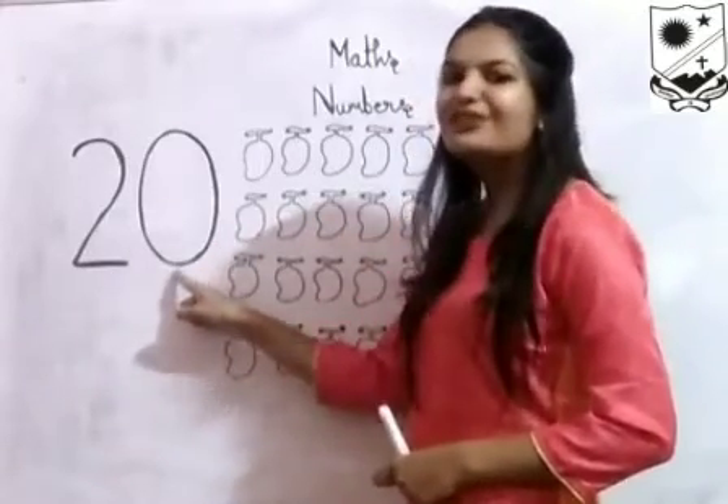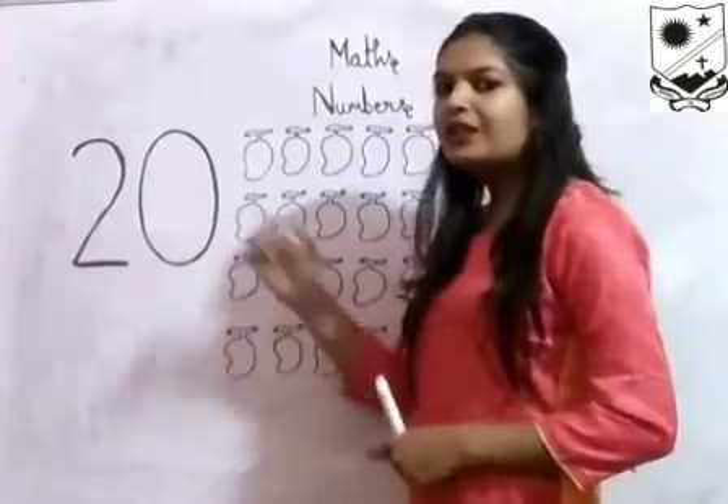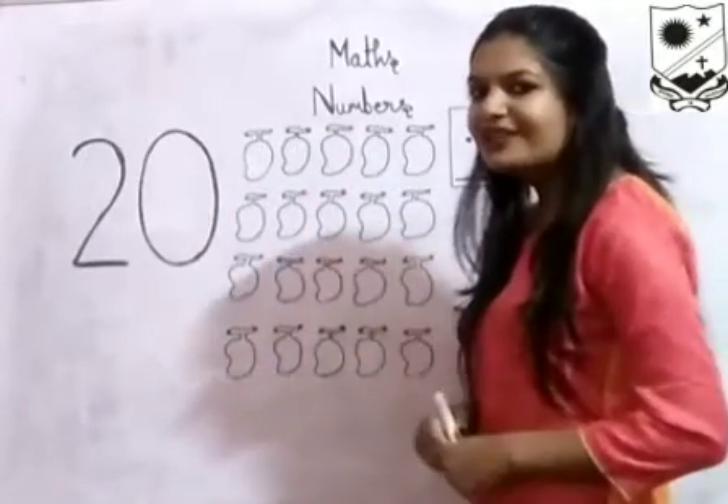2, 0, 20. 2, 0, 20. With number 20, I have drawn so many mangoes. Let's count them. How many mangoes are there?